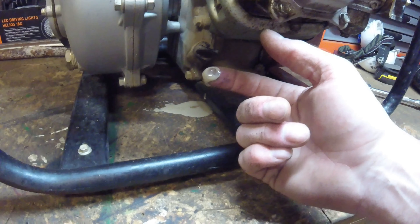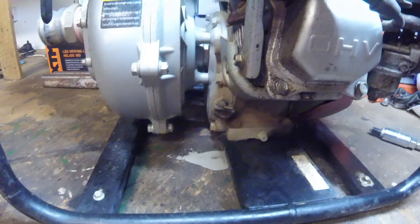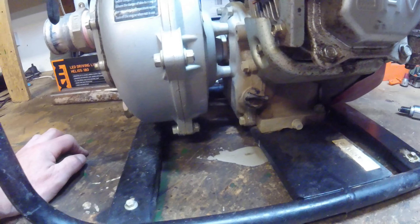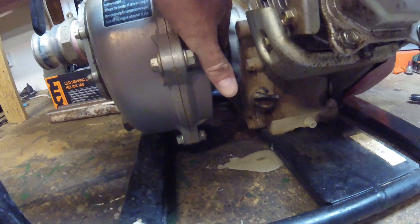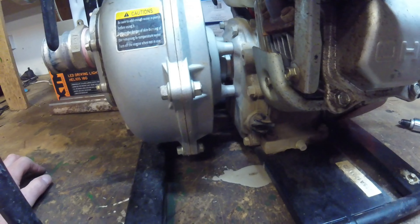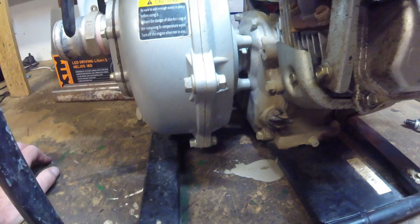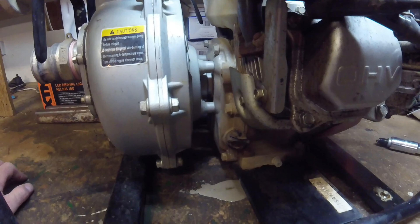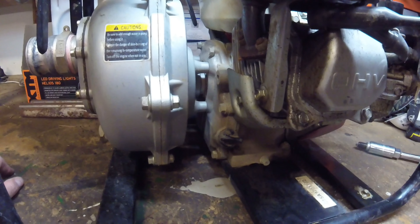I'd used it maybe half a dozen times and thought it was absolutely fine. I had it basically running just on tick over, not full power, and left it running for a while while I was watering the plants. Came back and all I could see was black smoke billowing out of the exhaust. I switched it off, got it going again — same thing — and then it just stalled and I couldn't get it started again. So I've brought it back home.